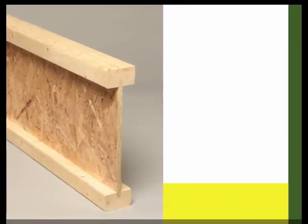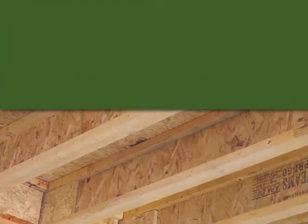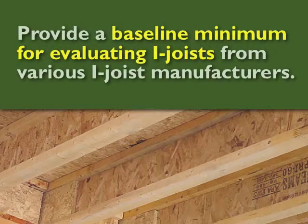Well, the answer is: PRI 400 is a wood I-joist rating system created by APA, the American Plywood Association. The purpose for the creation of this rating system was to provide a baseline minimum for evaluating I-joists from various I-joist manufacturers.